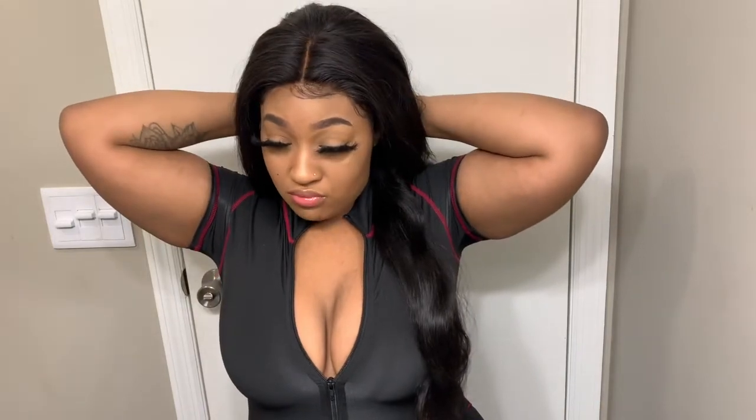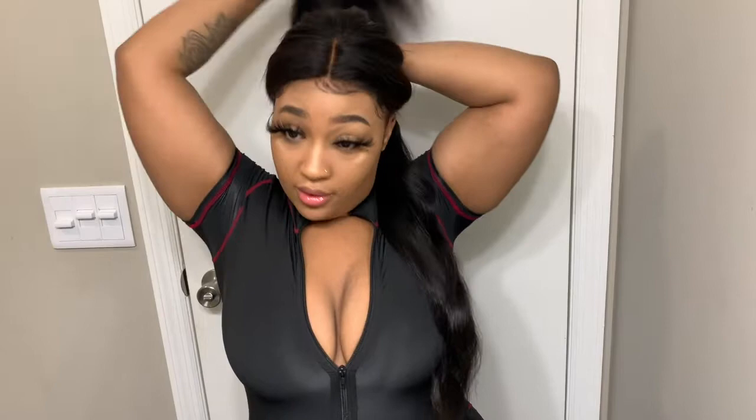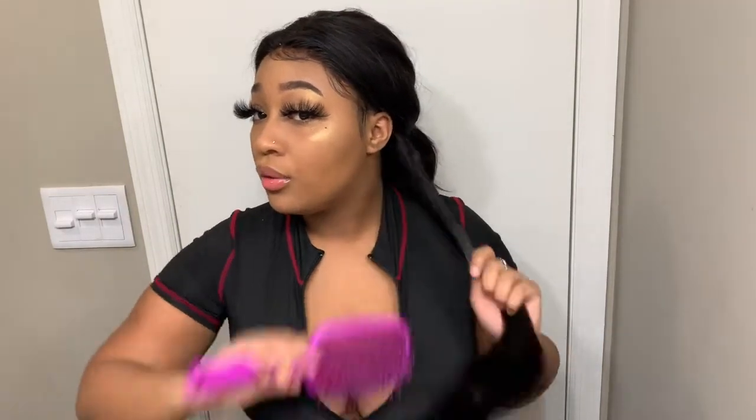I'm gonna curl one side first and let y'all see the difference. I brush out my hair on both sides and keep it sectioned. I curl better this way. I like to do little pieces - that's why it takes me so long because I'm horrible at patience. With these flat irons you have to really take your time curling. It should be at 450 already.